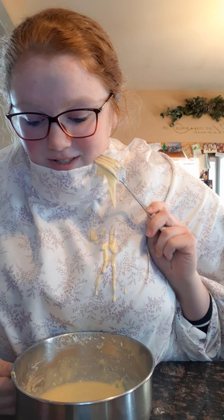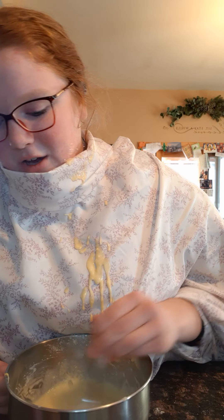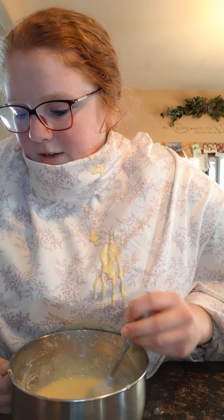Now we're gonna put some water in there. This takes one half cup of water — I know because I've made this before, it's super good. We already have it measured out so we're just gonna dump it in.